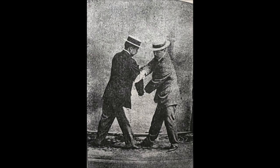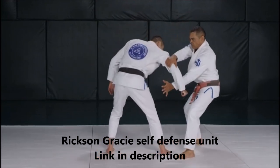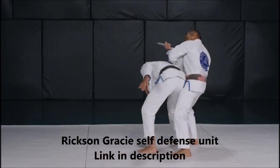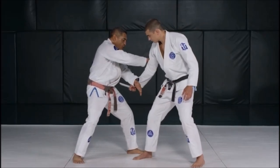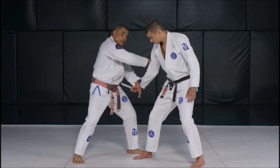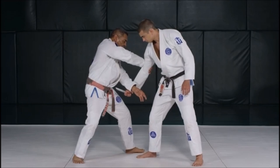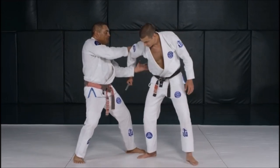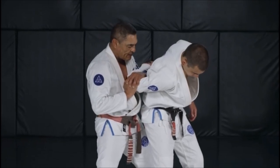Let's take a look at what Hickson does. He blocks with the wrist, grips the tricep, and then does a wheeling motion with his hand so he can actually get behind. He explains that it is very important to maintain good base so you can actually rotate and get behind them.